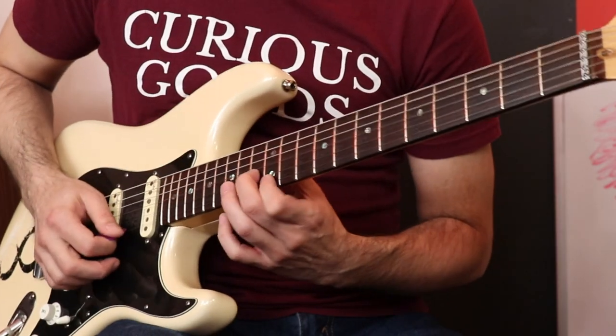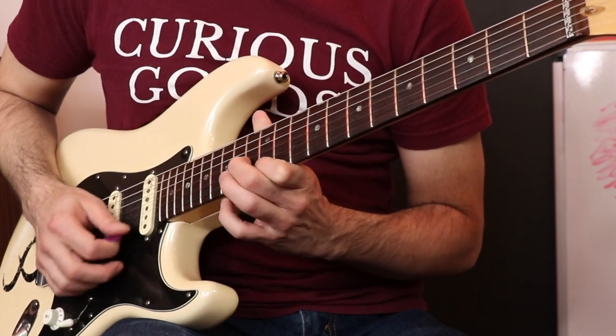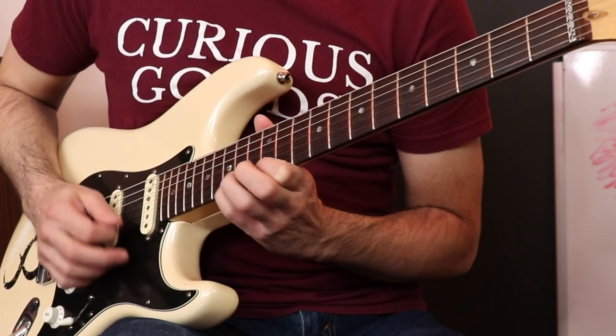We're going to keep this going now with the pull-off, and you're going to get four notes with very minimal effort. You can get a lot of speed out of this already, and still get quite a lot of attack out of the notes because you essentially are picking three of those notes — just doing it in a very economical fashion.